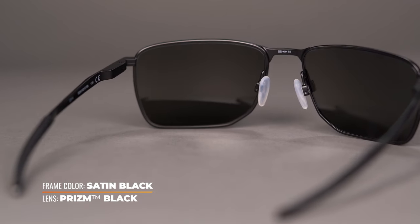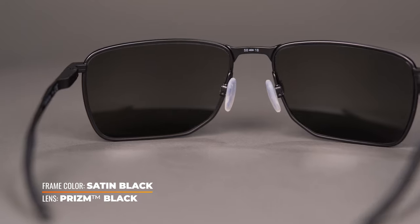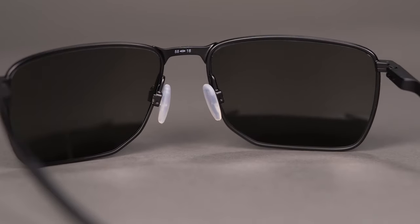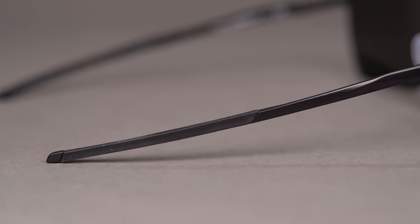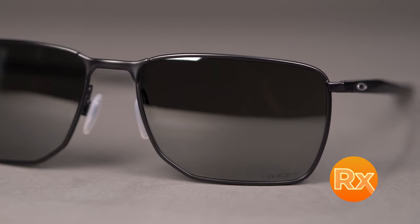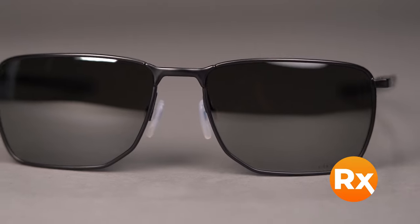The adjustable grip fit nose pads can be tweaked to your specific nose bridge for a more comfortable fit. The unobtainium grip on the temple arms increases overall frame retention, and the Ejector comes in a variety of colors and holds a range of prescriptions including progressives.